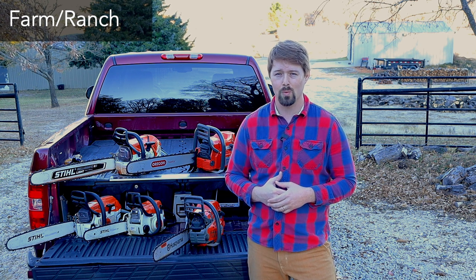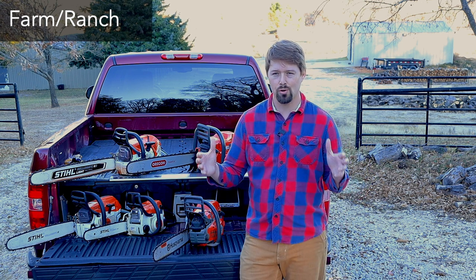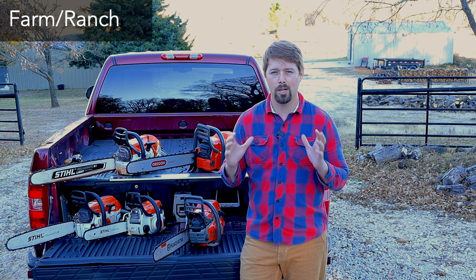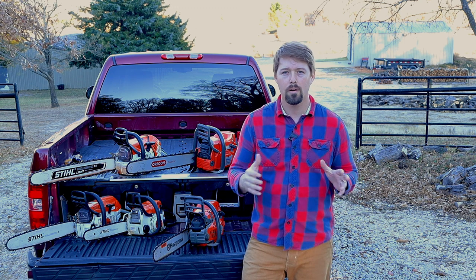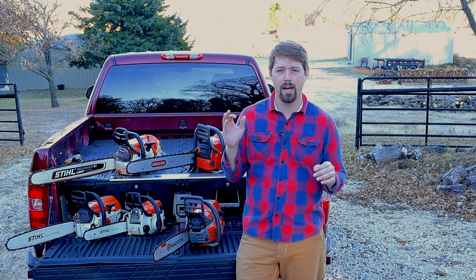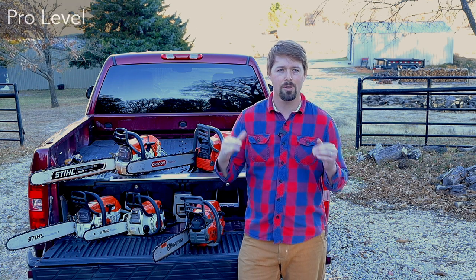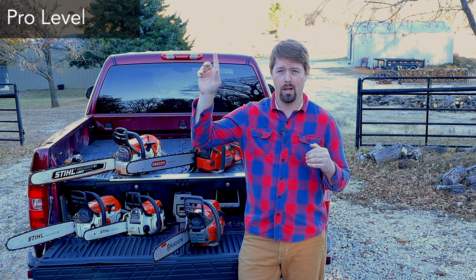It really depends on the diameter of the trees you're going to be cutting — I speak to those kinds of things in my video about choosing a chainsaw. Jumping up from the farm and ranch chainsaws to the pro level: you're now talking in terms of price anything from about $600 and up.